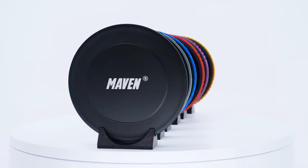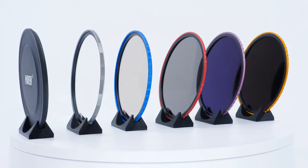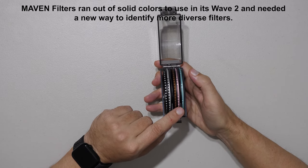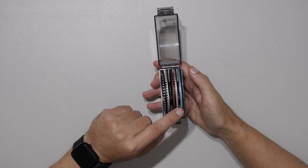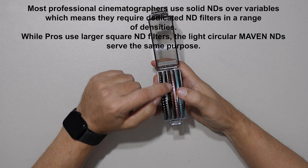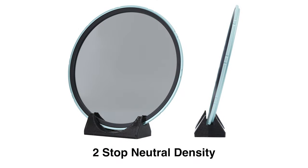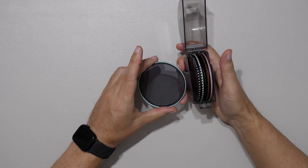Originally, Maven Filters came out with basically five filters: three NDs, a polarizer, a CPL, and a splash guard. Many of you asked for more NDs, including a two-stop — typically requested by professional videographers who want a solid ND and greater control of filtration. Every ND is designated by the number of stops in notches. The two-stop is money green — we're calling it the money maker.